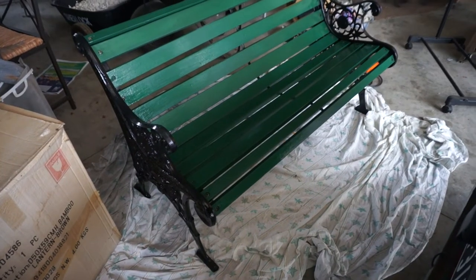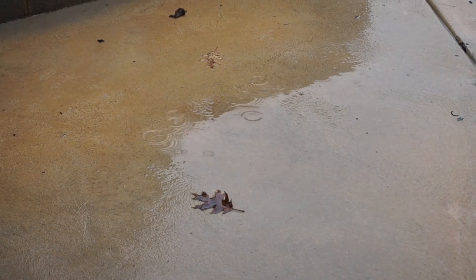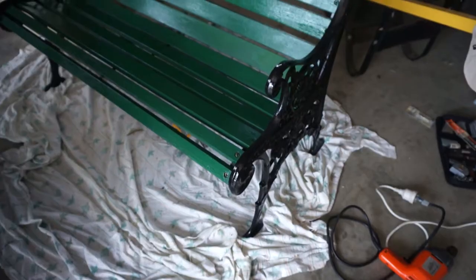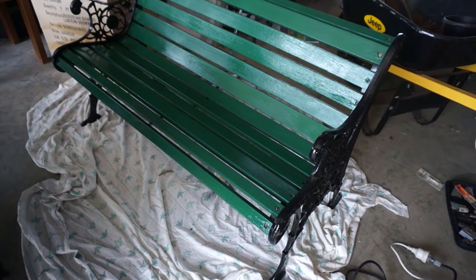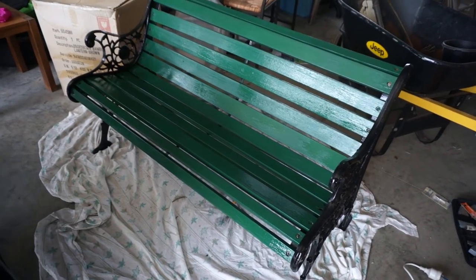There you have it — the final result looks really good! Unfortunately it's still pouring with rain so it's got to stay in the shed for a while till the rain stops. It's a really nice way to repurpose something old by fixing it up instead of just replacing it, and these old cast iron ones are actually quite sturdy and heavy.